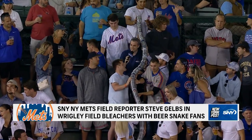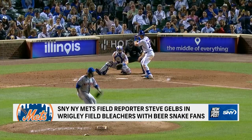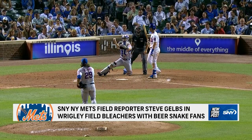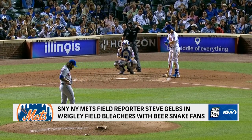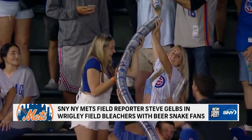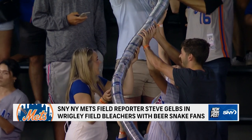Guys, I have to tell you, this is not as easy as it looks. I have been holding this up for about a half inning. Arms killing me. And if you let go, it all breaks apart and everybody boos you. So this is the bleacher activity out here.